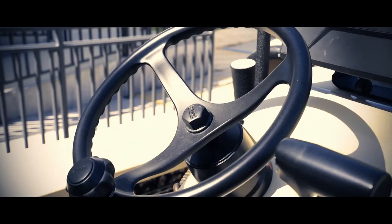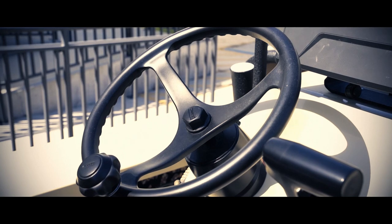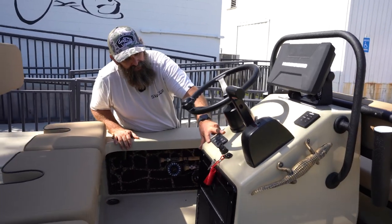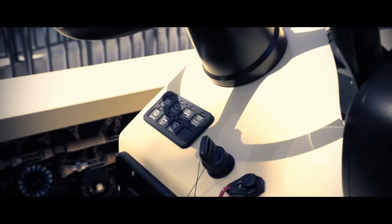Got the Edson wheel with the mega grip — I don't know what it's officially called but that's what I call it, and it's beautiful. I love it. And there's an upgrade on the Switch Pro panel.